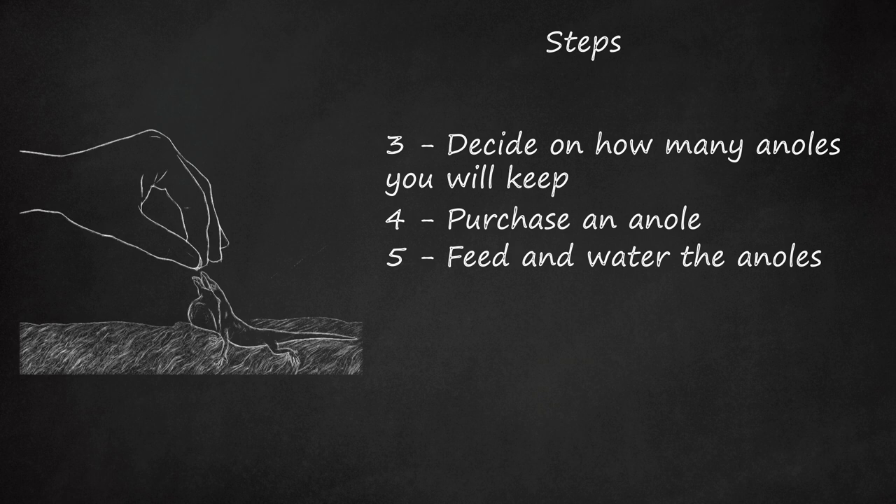Baby anoles, should you be breeding them, require micro-crickets or tiny fruit flies. Occasional fast prey like small cockroaches or flies will give your lizards some much-needed exercise. Anoles may also eat waxworms, fruit flies, small worms, small spiders, or earthworms. Avoid feeding anoles with mealworms — these pass through them undigested, wasting energy in eating and not getting any energy from the food.